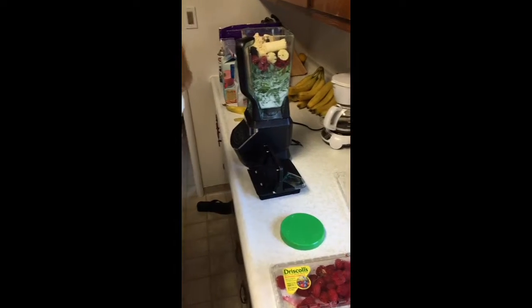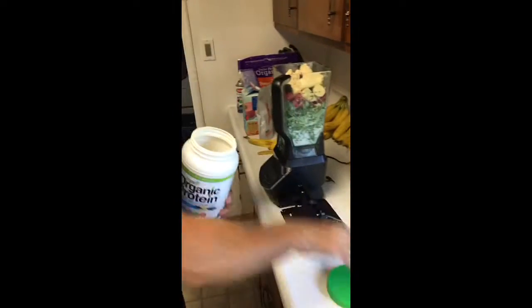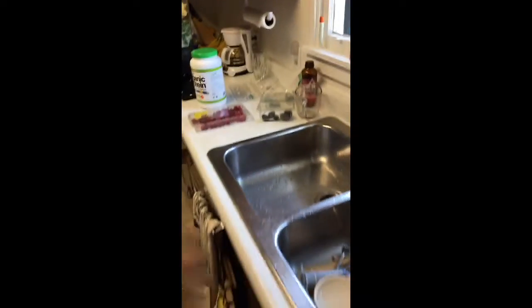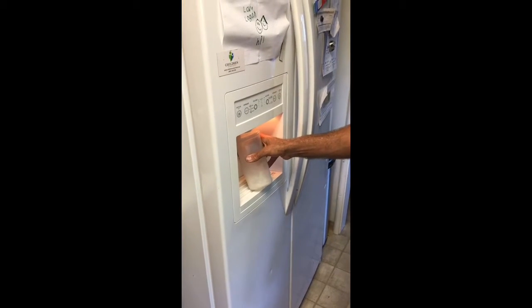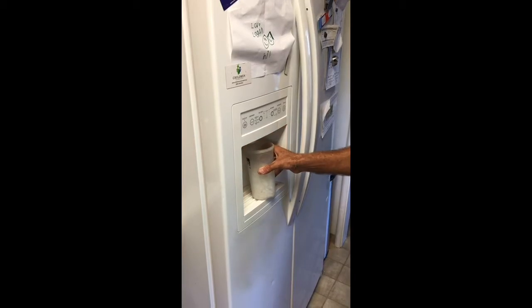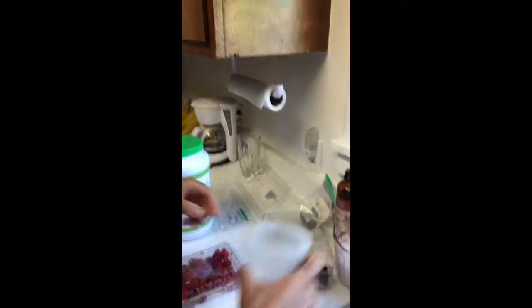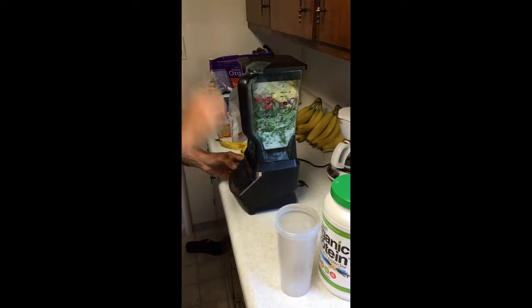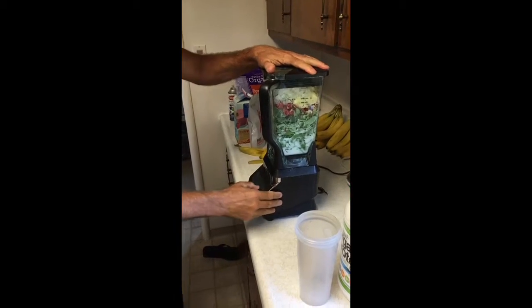Two scoops of protein powder, then ice. You can use more or less ice — it's probably close to two cups. You don't have to use that much. Just so we know how much you have. Do you always have to smash the lid down like that? You probably don't have to.